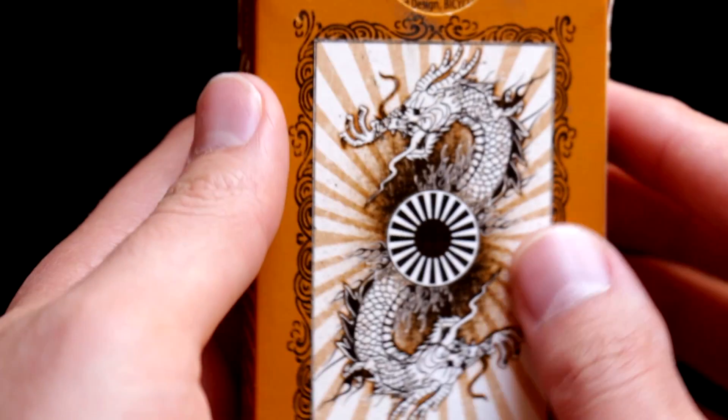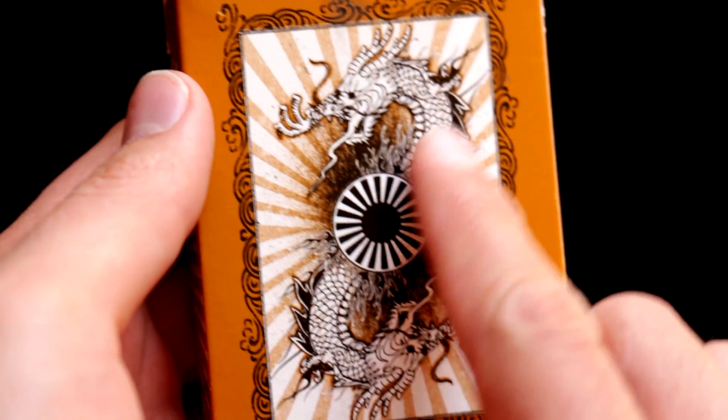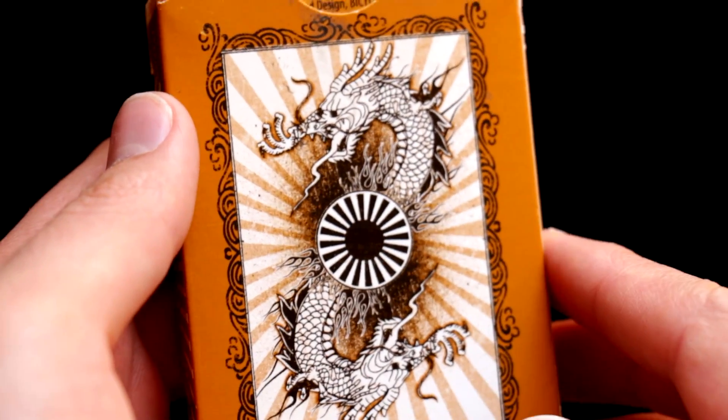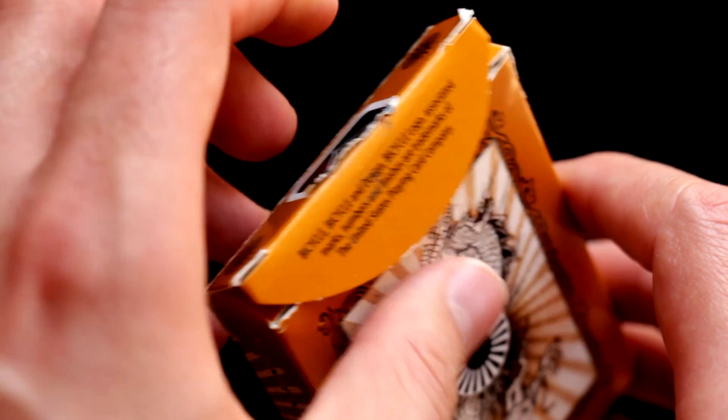The back side of the box shows again a Chinese dragon, and we will see the same dragon on the actual cards as well. Now we can open the box and see what's inside.